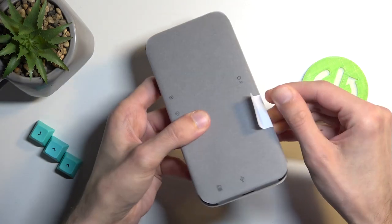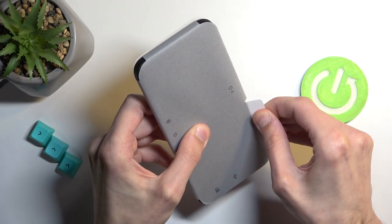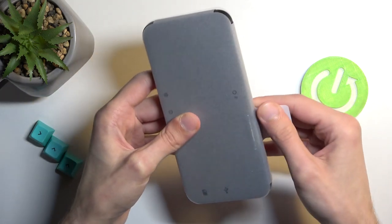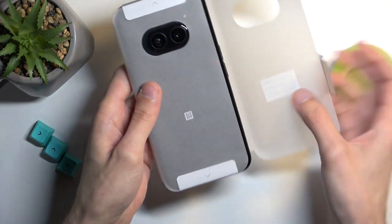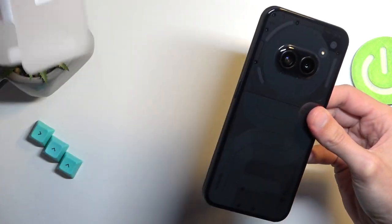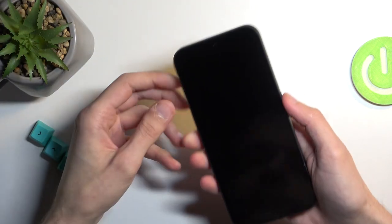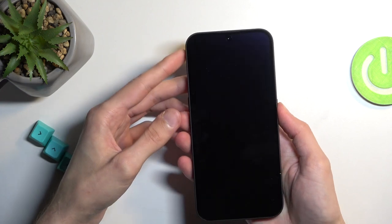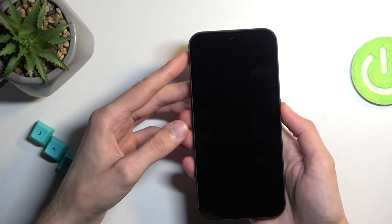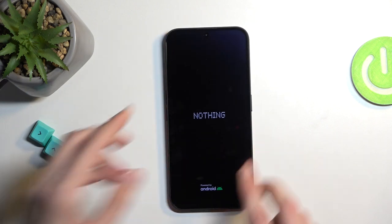Taking a look at the device itself — it feels really nice in hand, I have to point that out.